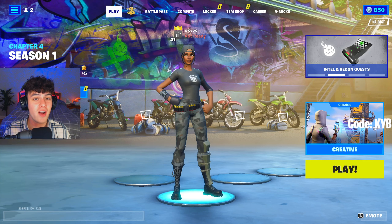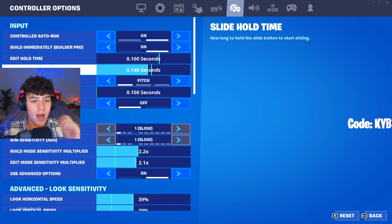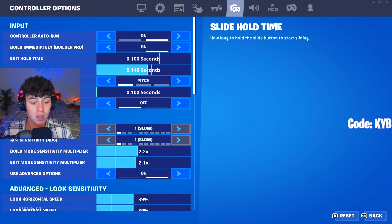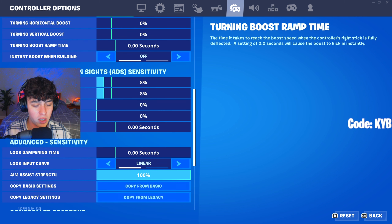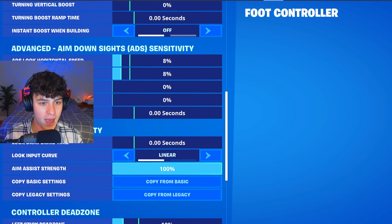Let me show you these settings — they are actually so good, I had a lot of fun using them. For the slide hold time I always play on my own because anything else is too weird for me. For build and edit sensitivity he plays on 2.2 and 2.1 — I would have preferred both to be 2.2 since when one is slightly higher it throws me off, but the 0.1 difference didn't make much of a difference. Moving down, 39% horizontal and vertical with no boost, and 8 and 8 for the ADS speeds with no boost. Linear obviously, 100% aim assist strength, and 10 and 10 for the dead zones. That is his settings.